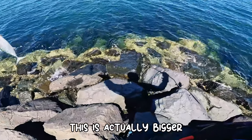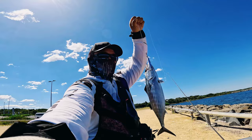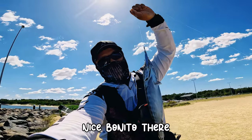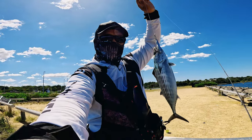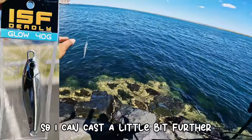This is actually bigger — nice bonito there on the ISF 30 gram. Let's try 40 gram so I can cast a little bit further.